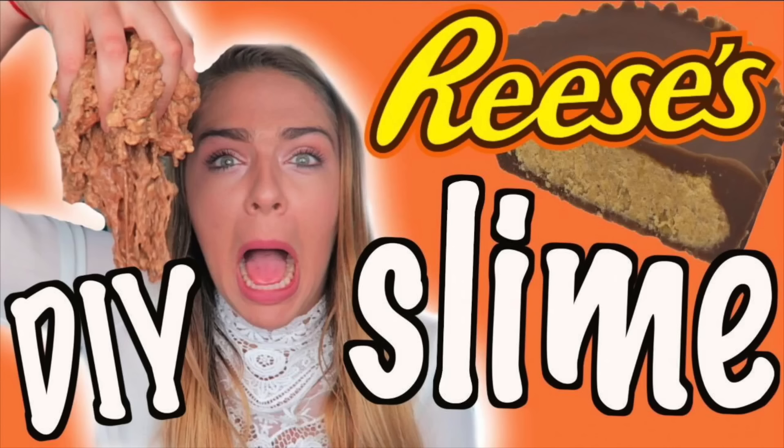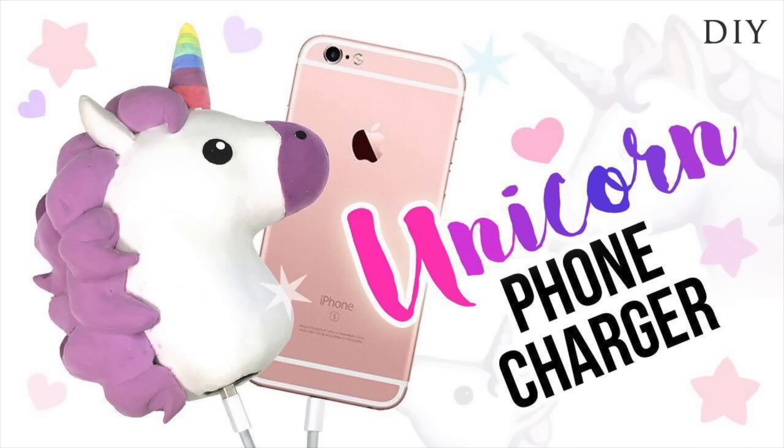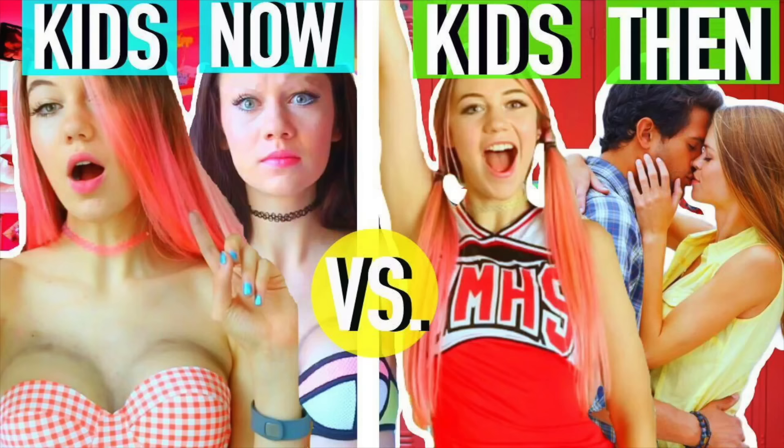Y'all slayed the last DIY's goal of 25,000 likes, so hit that thumbs up — let's try to reach 35,000. Also, this video is a collaboration with three amazing girls. I love them all so much, they're all talented, they all slay, and all their links will be below. Go check them out. The girls that I'm collabing with are Nicole Jacqueline, making Reese's slime; Cute Life Hacks, making a unicorn charger; and Jessie Page, who made Kids Then vs Kids Now. Go subscribe to all of them — they're the sweetest people.